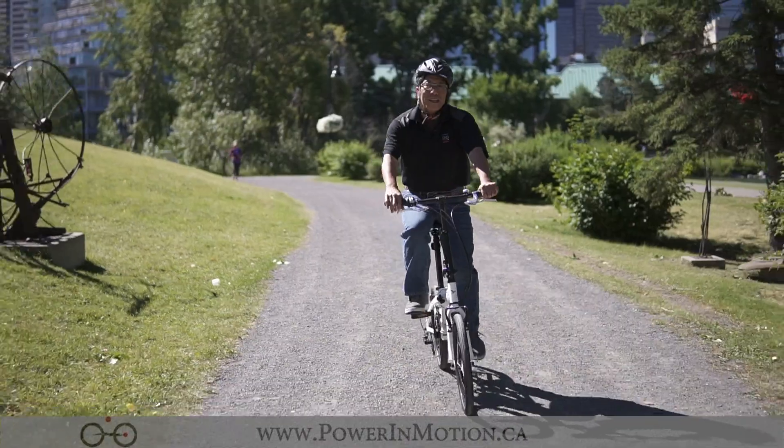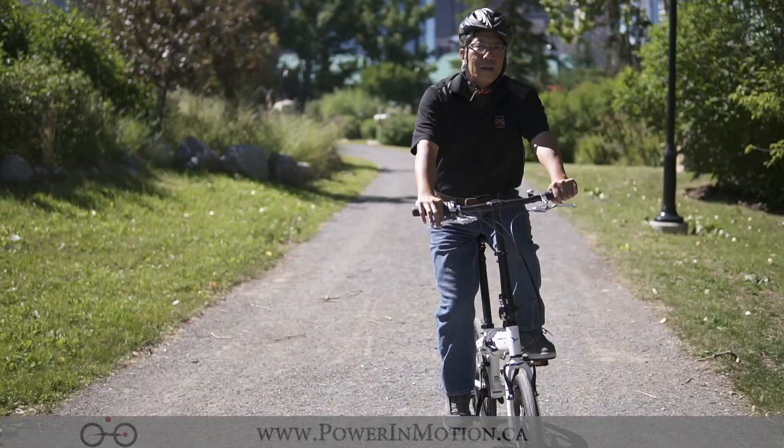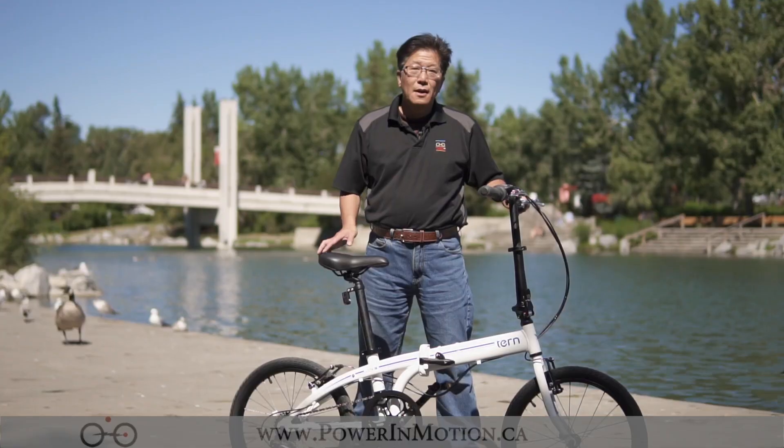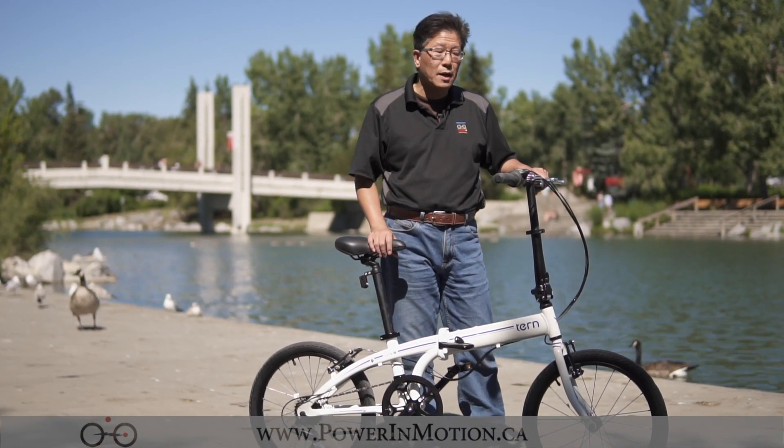So that's it — this is a really simple, inexpensive, good value folding bike. Next, I'm going to quickly show you how to fold this bike. But first, let me quickly go over the specs again: it's a seven speed folding bike with a twist grip so you can change gears quickly.